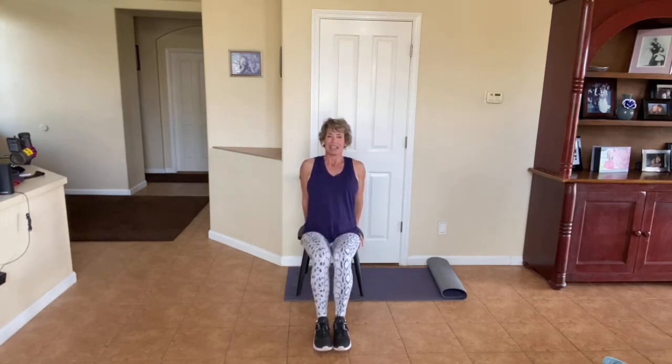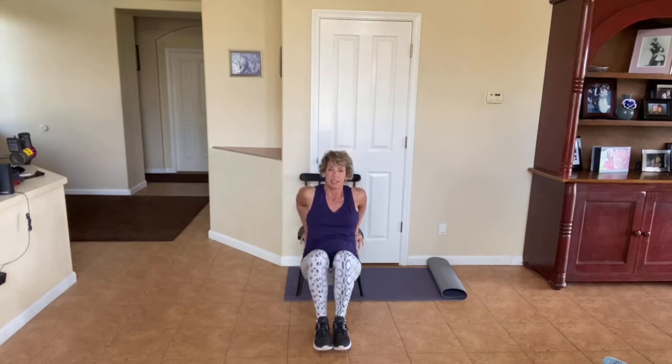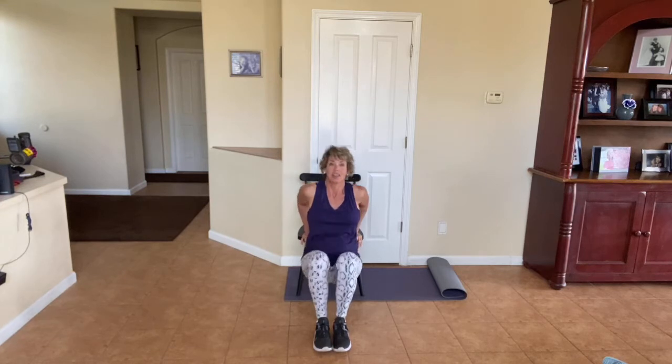Let's go a little harder — three to one. Here we go: three, two, one. Bring it right back up. Hello triceps, how are you today? When you get tired, don't stop. Keep going. You're stronger than you know.